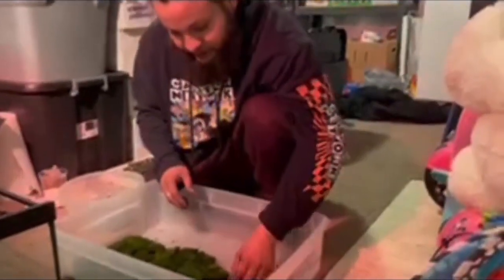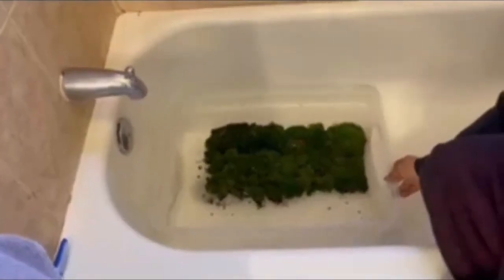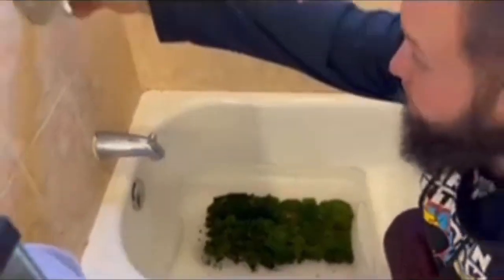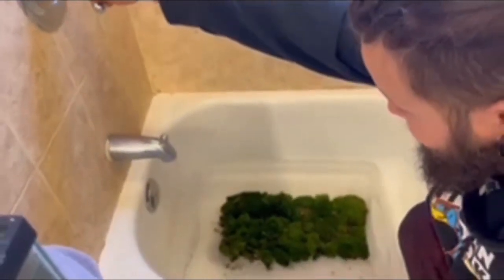We're just gonna line it up right here, set it all down, and go from there. Now we just gotta rinse them so everything that's on them flows off. We cover them completely with water.